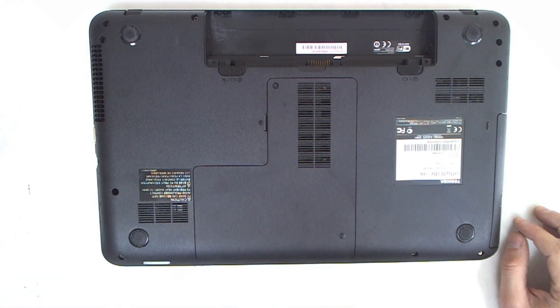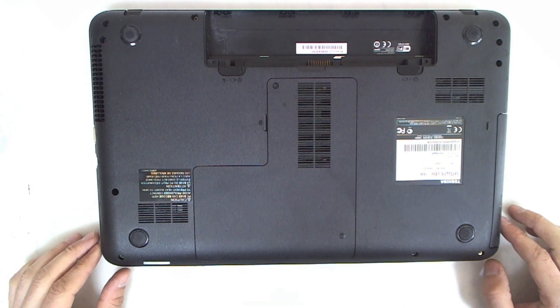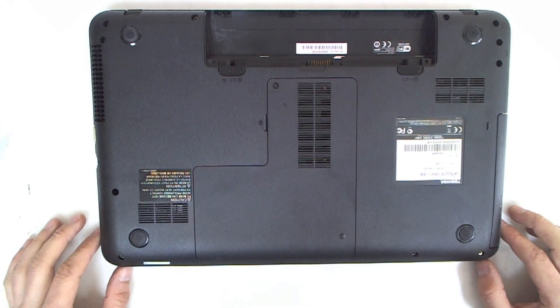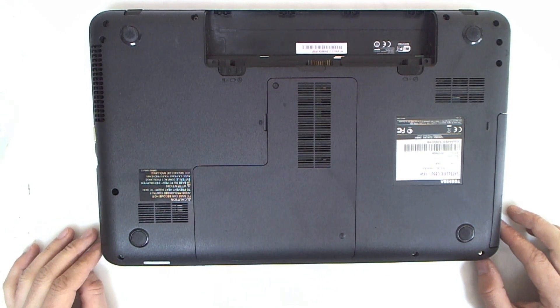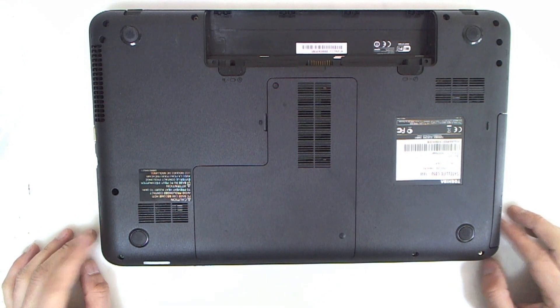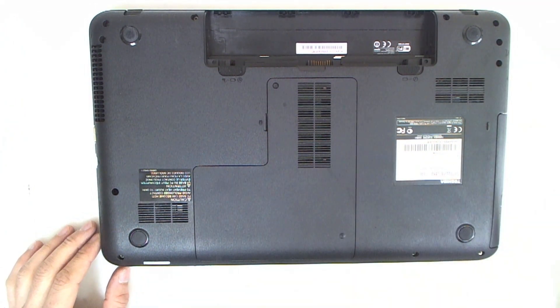Hello. This time we are going to disassemble a Toshiba Satellite laptop. The model is C850. The laptop has never been opened before, so we will disassemble it, change the thermal paste, and clean the fan of course. So let's start.